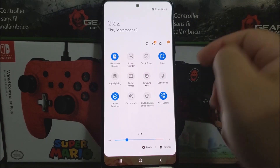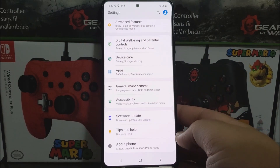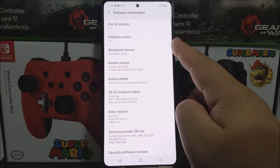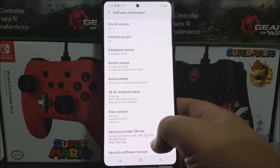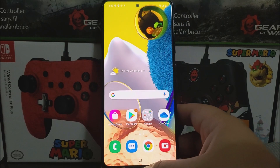Now let's go into Settings to check the software version out of the box. Scroll all the way down and tap 'About Phone.' We have One UI version 2.1, Android version 10, the baseband version ending in GE, and the Android security patch level from July 1st, 2020. That's everything for the setup process on the Samsung Galaxy A51 5G from Metro by T-Mobile.